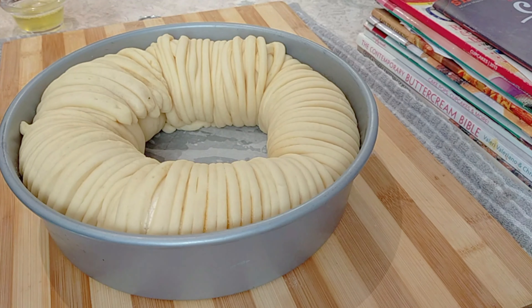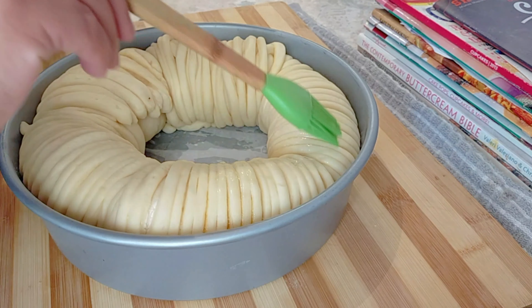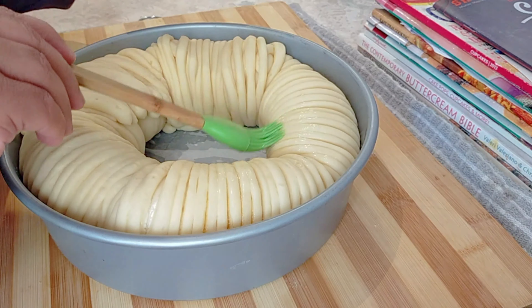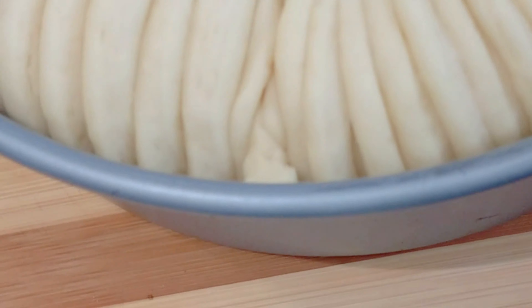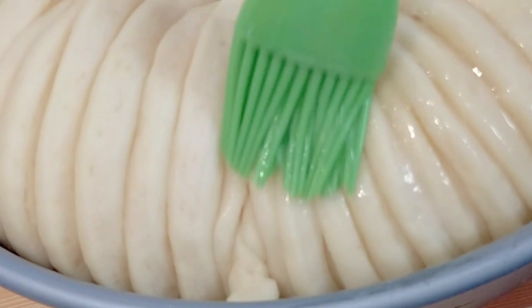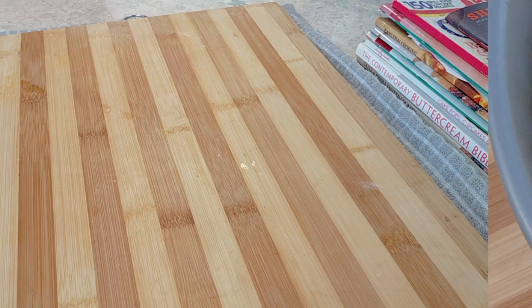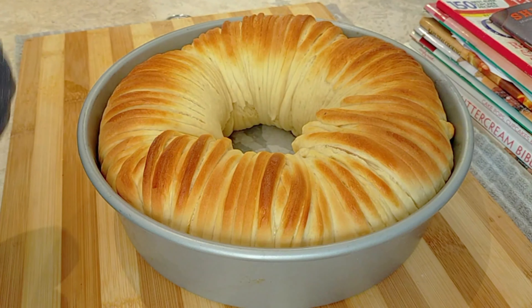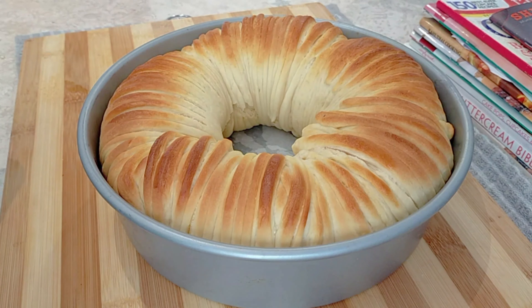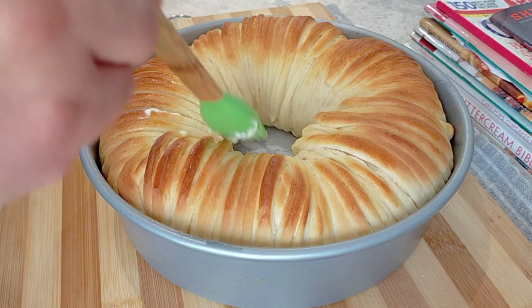Our dough is ready, so we're going to egg wash it. I happen to have egg white, so I'm using that since I used the yolk for my cheese filling. Make sure the oven is preheated to 350 degrees Fahrenheit. This baked for about 20 minutes and it is so gorgeous, as you can see.